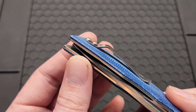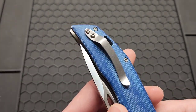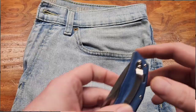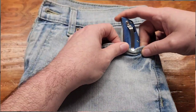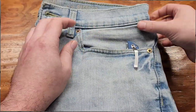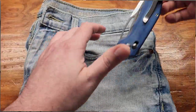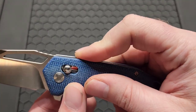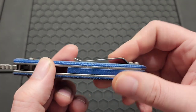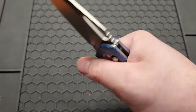Got a non-reversible clip that's not deep carry — I'll show you how it goes in and out of the pocket. Yeah, it's not deep carry and I'd prefer it was, but it is very comfortable.